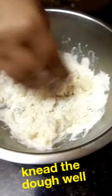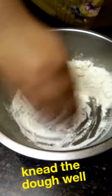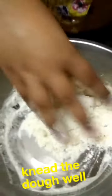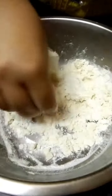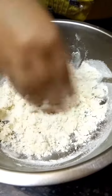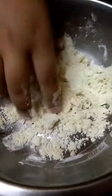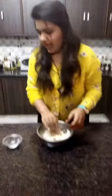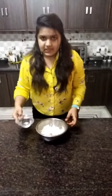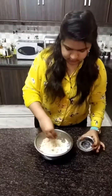Now we have to knead our dough nicely. Now we have to mix our ghee in a good way. Now we have to add one cup of water, but in a little quantity — like this.